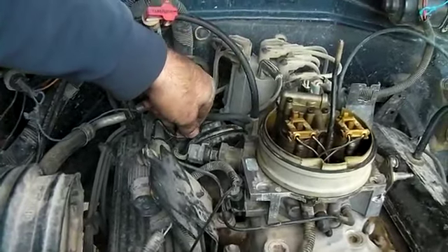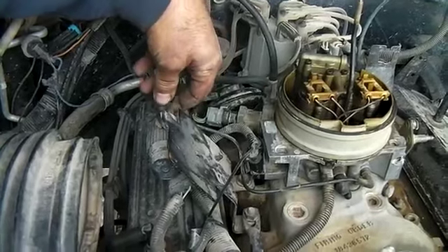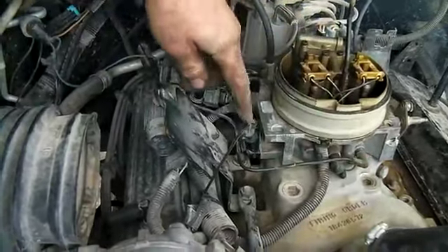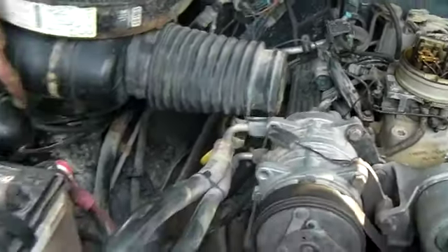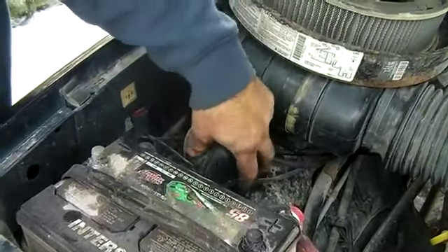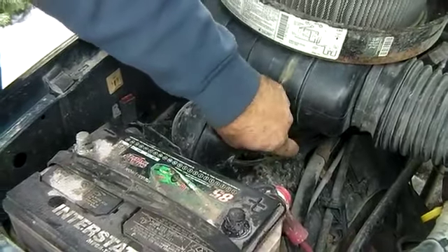Pay very, very close attention — spray starting fluid, choke cleaner, whatever you have, on each one of these connections on the TBI especially, because you've got a lot of vacuum lines running here. And also on this side, this vacuum line and ones that run here too. Make sure that these are not brittle and you're not getting any vacuum leaks.